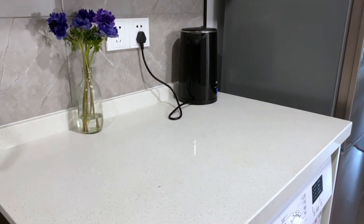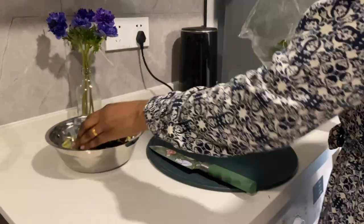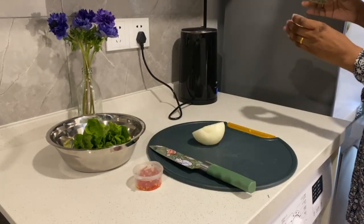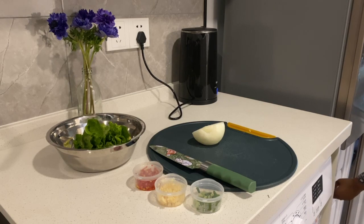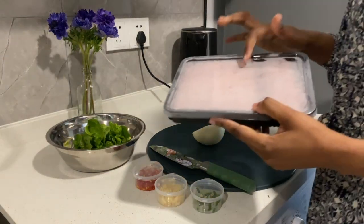First we're going to get out a chopping board here with a knife and a bowl. After that we're going to get the ingredients: first the lettuce — this is half a lettuce — then an onion, red chili pepper, and garlic, as well as green onion. Then the star ingredient, if I can get it out of my freezer — there we go — the star ingredient is of course, you guessed it, the goat meat.